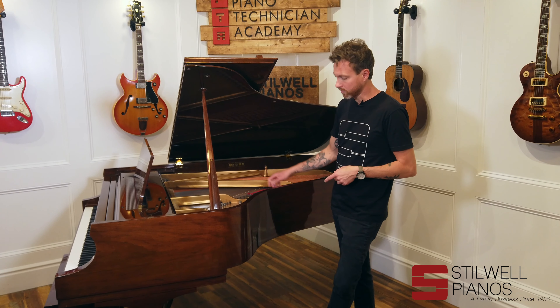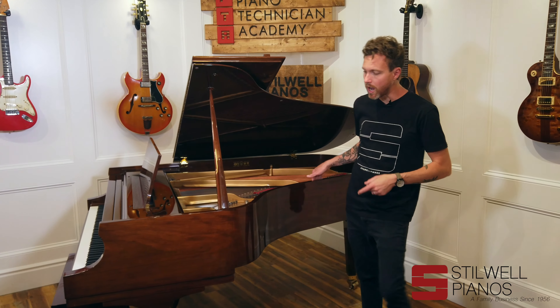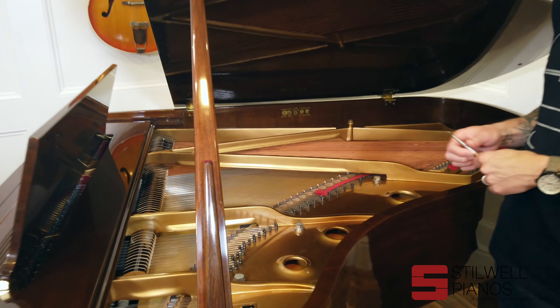This particular one has a really, really pretty, flawless walnut finish. It does feature the AccuJust hitch pins, which is what makes Baldwins so unique.